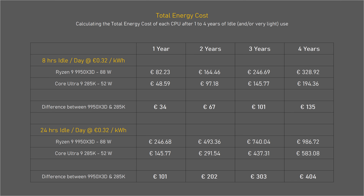If I use the average cost of electricity here in the Netherlands, which is 32 cents per kilowatt hour, and I just let both systems sit in idle for a year, the AMD would cost 100 euros more to run than the Intel rig.